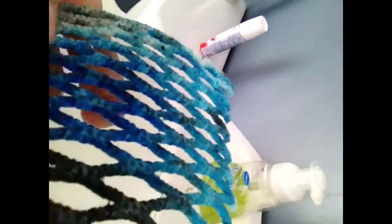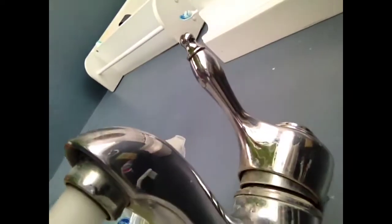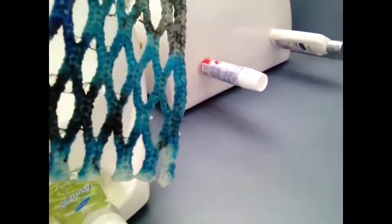I'm just going to do a waterproof test for the wax mesh just to show you guys. You can see the water beads on it. It doesn't soak into the mesh. I'll do it on this side, too. See all the water that beads because of the wax on the top. It's a pretty good wax mesh. It's got a nice feel to it. And that's about it.